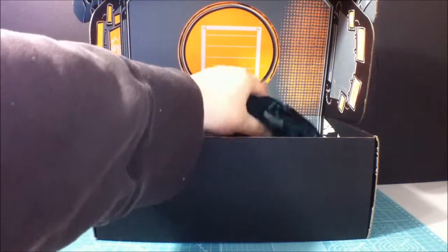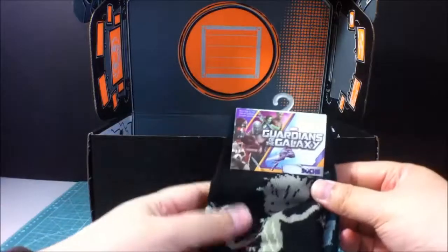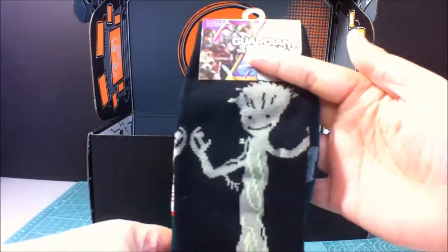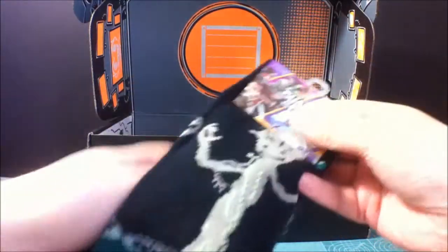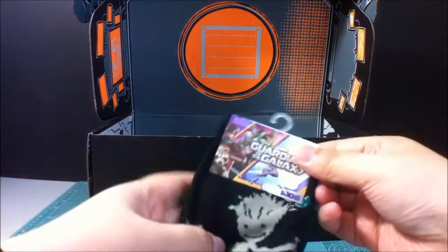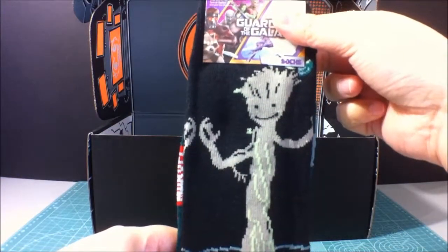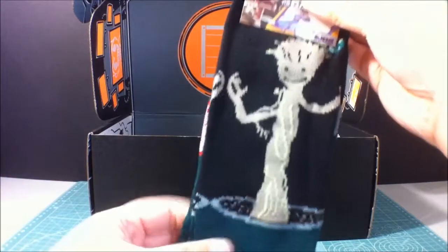Alright, we got some Guardians of the Galaxy — I am Groot socks. These are pretty really long socks. There you go. There he is. I am Groot, inside of a pot.